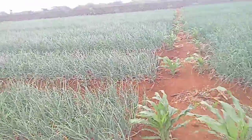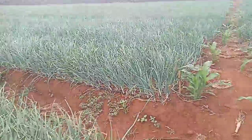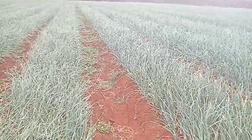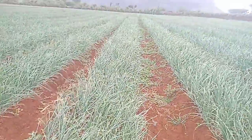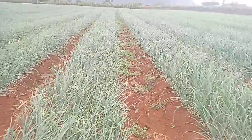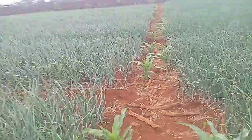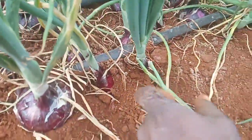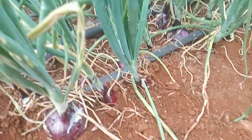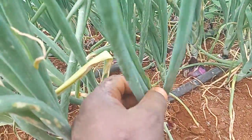You have to understand the rhythm of your area — when it rains, when it is extremely hot, and what you're supposed to do in those environmental conditions. Once you put those factors together, you will yield well. If you're doing drip irrigation, at least you should have a minimum production of 15 tons once you're doing well.